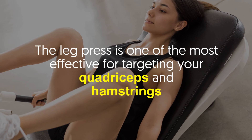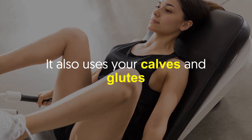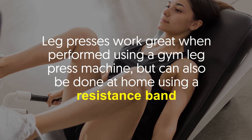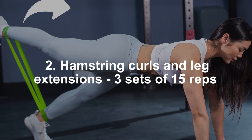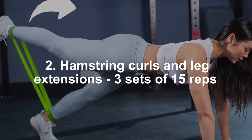Leg press — four sets of 10 reps. The leg press is one of the most effective exercises for targeting your quadriceps and hamstrings. It also uses your calves and glutes, emphasizing the effort used to press a weight with your legs. Leg presses work great when performed using a gym leg press machine, but can also be done at home using a resistance band.